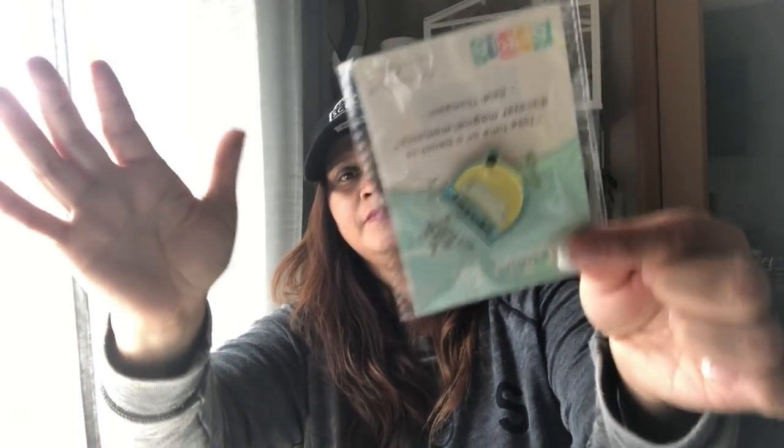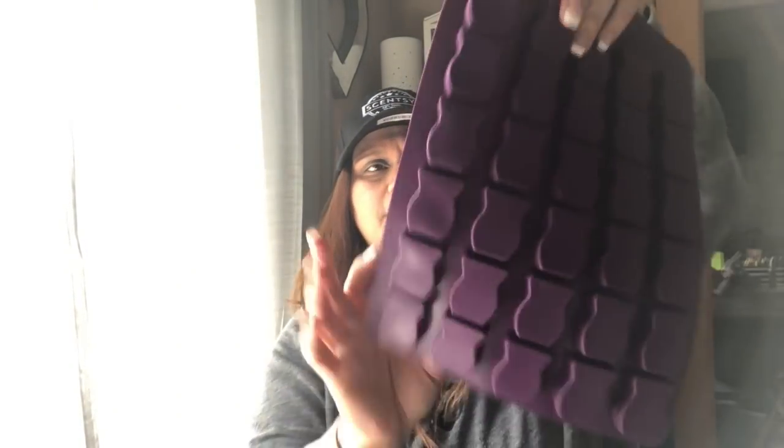I also got a collector's pin that says 'Take time on a bench to discover magical moments' by Heidi — so cute, about ten dollars. And I ordered two of these molds to make sample wax molds. I think one is ten dollars and it comes with two molds. I opened one already but haven't used it yet. I like the shape — one looks like a Scentsy bar, there's also a butterfly and a Scentsy logo stamp. This was a re-release of the Scentsy bar mold.